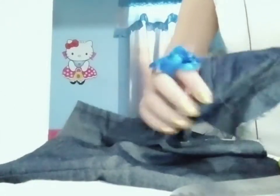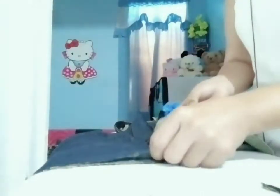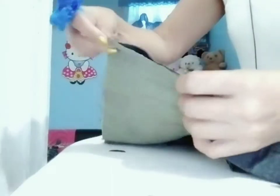This is the crotch that I'm talking about, and I'm going to remove this one now. This is it — it's already removed from here. So what I do now is to connect this part first by sewing it.